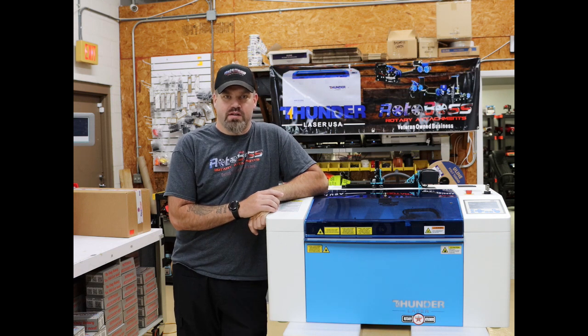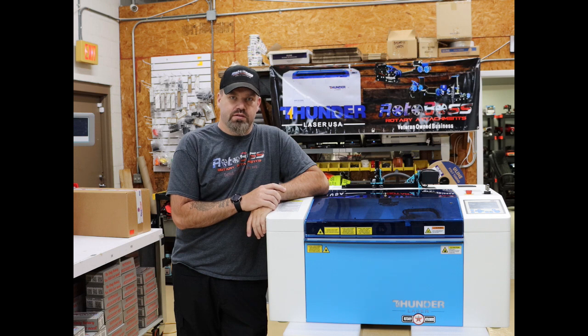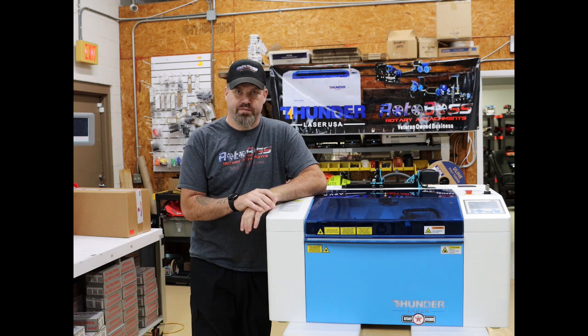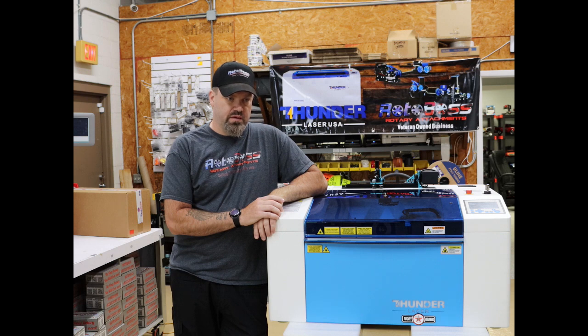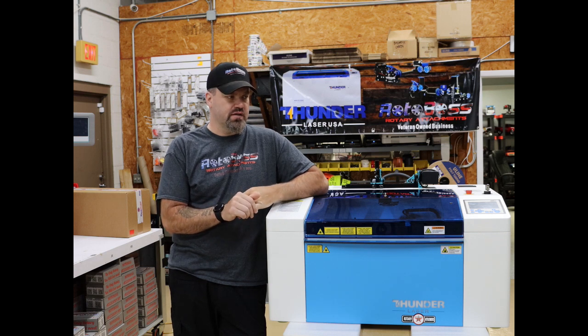Hey everybody, it's Jason with JR Custom Designs and Rotor Boss Rotor Attachments. Today we have the new Thunderbolt Laser in our shop. We've had this thing for about two weeks and almost a week to play around with it, get used to it, and see how it works. I wanted to do a brief overview of the machine and my initial thoughts on it.